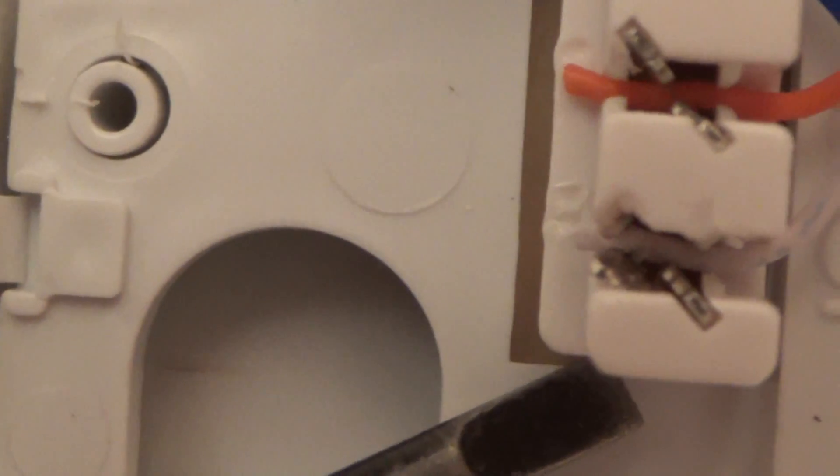In fact if you were just to wiggle that wire a bit the line wouldn't work at all, which would have been an easier fault to find. But that's it there, so I thought I'd do a quick video just to show you.